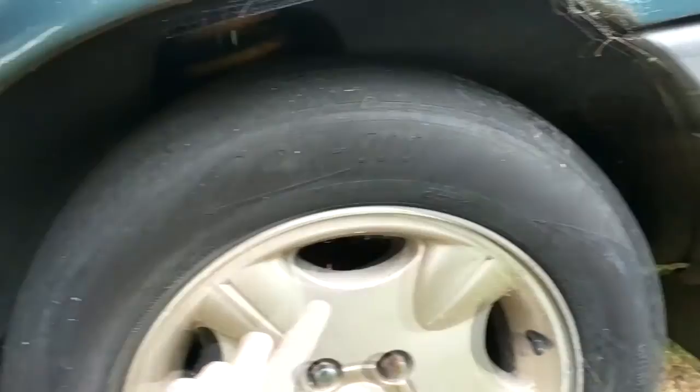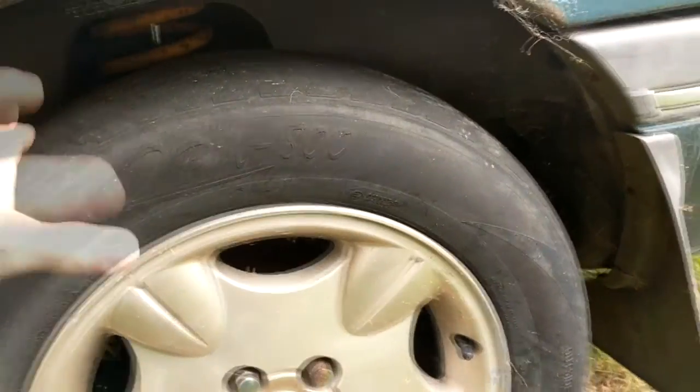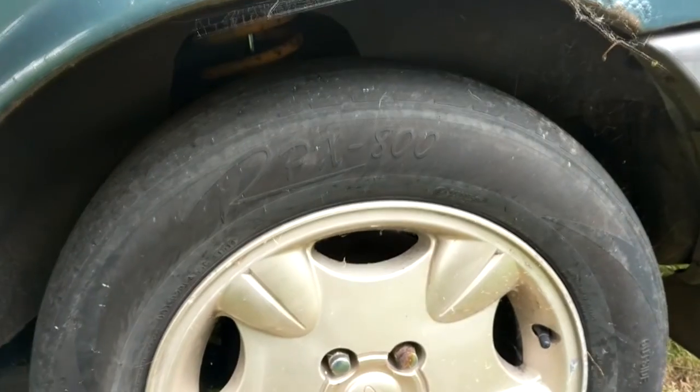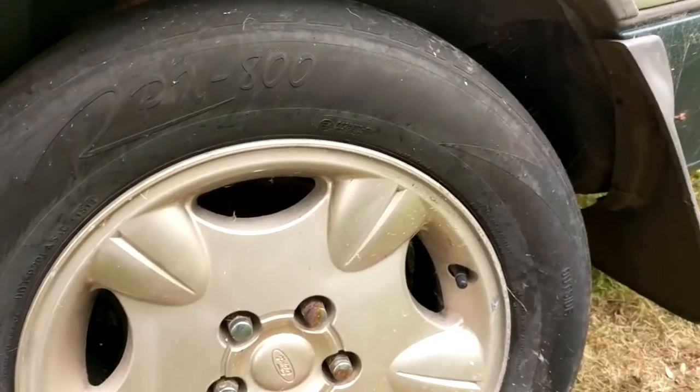I'm either going to need to put new tyres on these and put them on just for a roadworthy, which is a pain in the arse because even cheap tyres are going to be like $400 just for that. But I might be able to steal wheels off my old man's ute or something to put it through roadworthy.